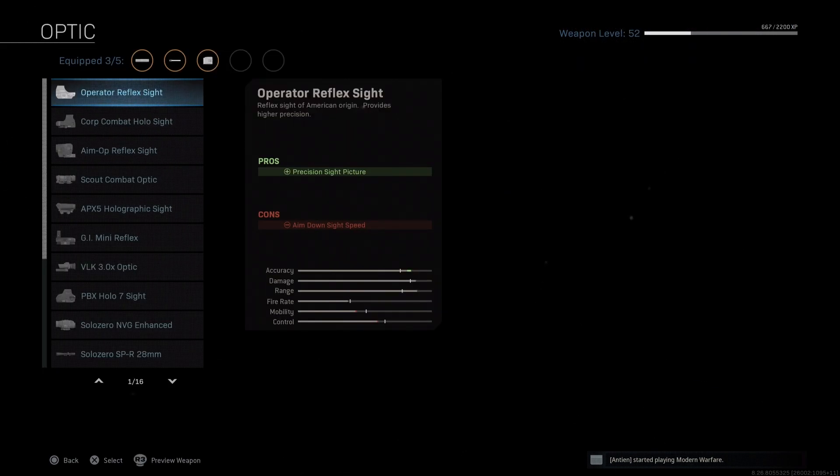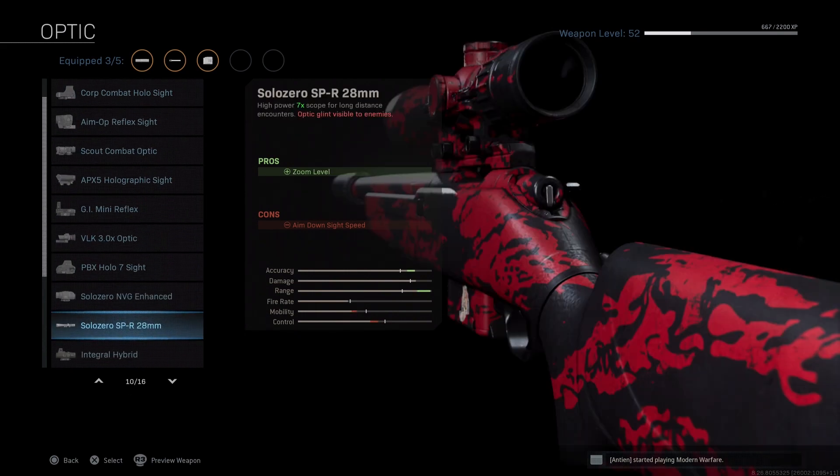Next for our optic, we'll be using the 7 Power 28mm. I tested the variable, and honestly, I think just like the 26-inch barrel, it makes the weapon too slow — plus the built-in reticle on the 28mm is really clean.